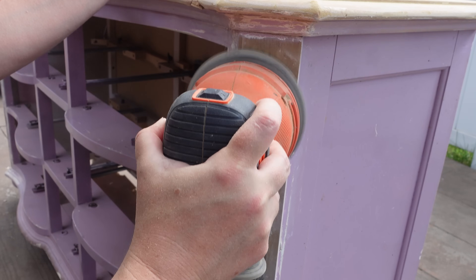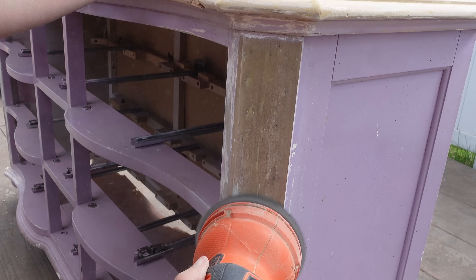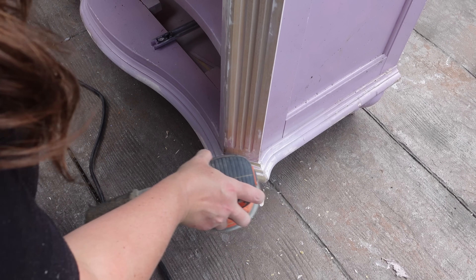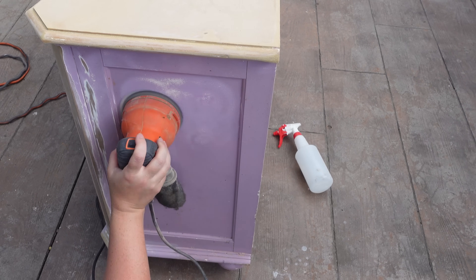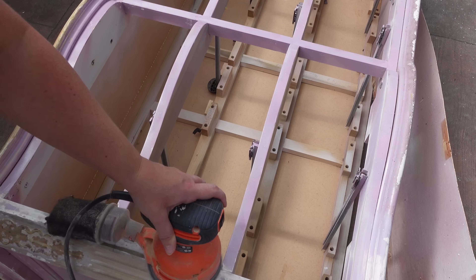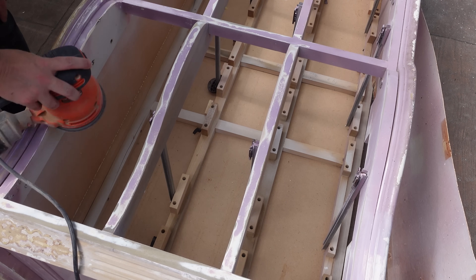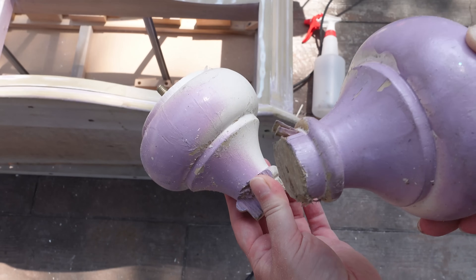Once that's done, I bring out my orbital sander. I decided I am not going to strip the rest of the base of this piece — I stripped all the drawer fronts and every single one; I am not going through that with the entire piece. My orbital sander is working really well. I would use my mouse sander for all the curves, but I couldn't find it. I put the piece on its back and work the fronts, the sides, everywhere. I want most of the paint gone, and if I can get that smooth matte finish on it, I know we're going to be fine. I also removed the legs to sand those nice and smooth.